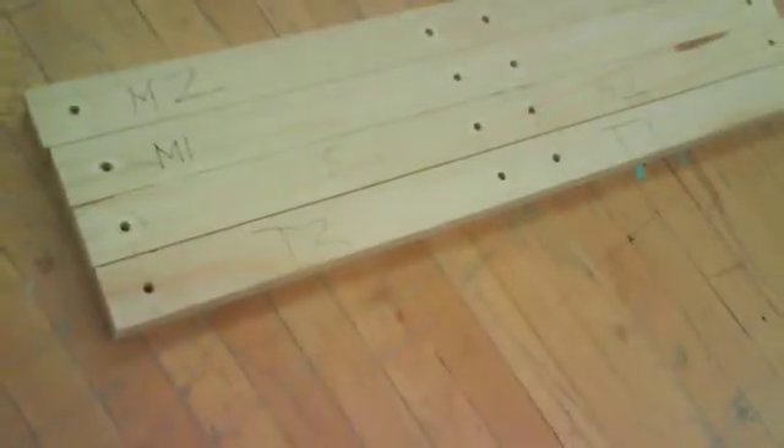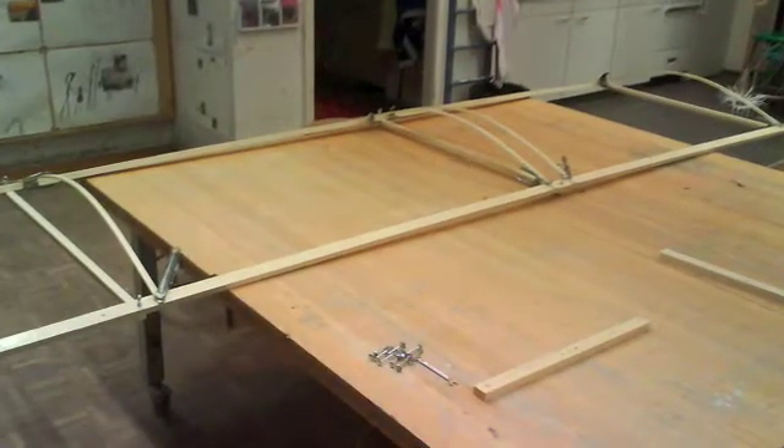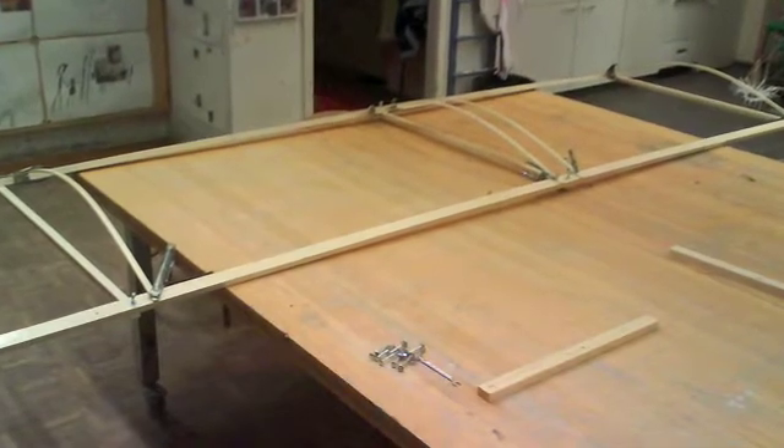These are the splices of the wings we took apart in order to fix the airfoil pieces, as you can see here, with glue, a nail adhesive fixation, and seat clamps during the drying of the glue.